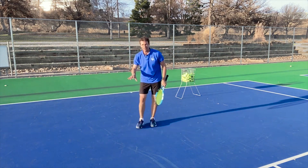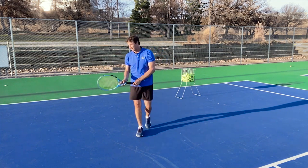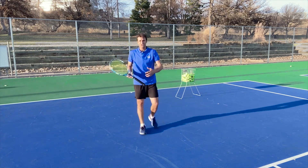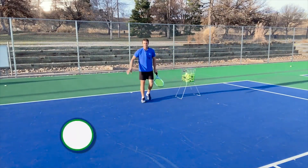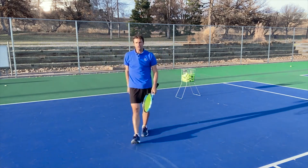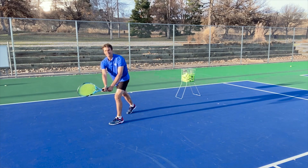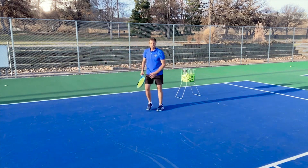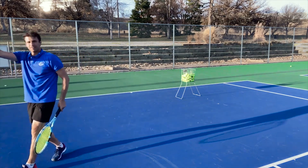This is a shot you're getting three, four, five times a set. Over the course of a match, you might get seven to ten balls that are low on your backhand side, and you're flubbing it. The common problem: I'm talking about the ball that's moving you off the court towards the singles sideline. You're struggling because you're running off the court and getting on your front foot, which causes you to lose balance and tip your upper body over your lower body, sending your momentum off towards the alley.